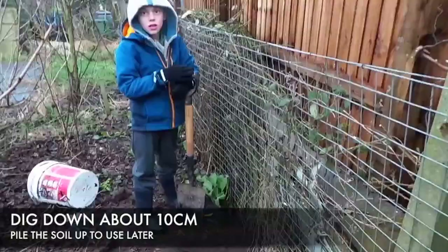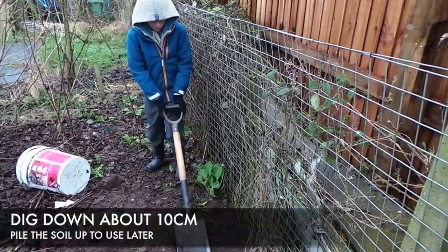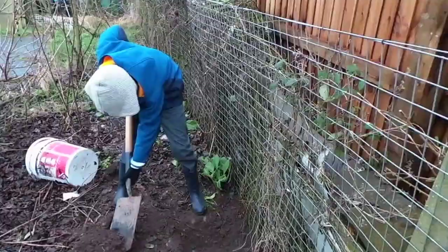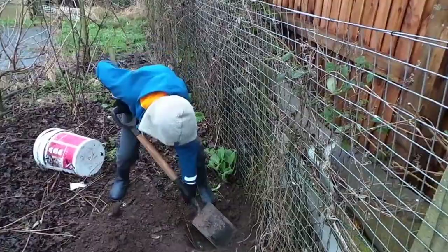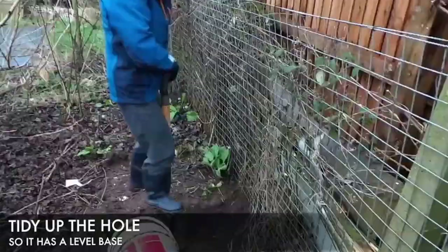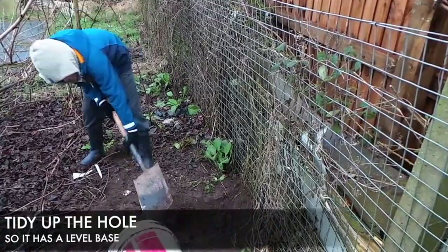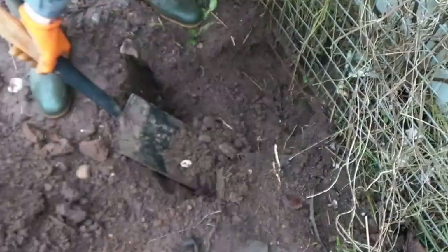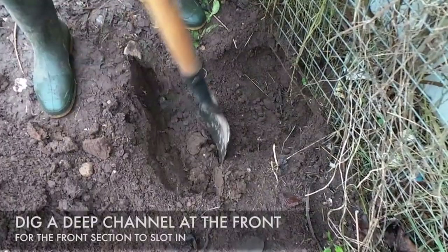Yeah but it wouldn't just be me. Do you think they would get the kids to help? Yeah. Digging a bit for the front aren't we? Look at all that mud. We're getting them in now - this is the good bit!